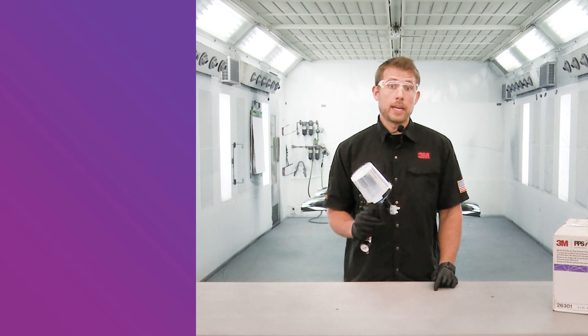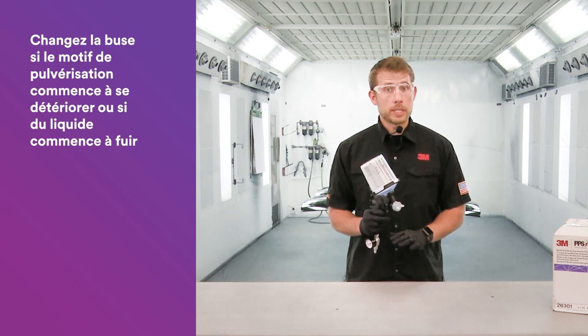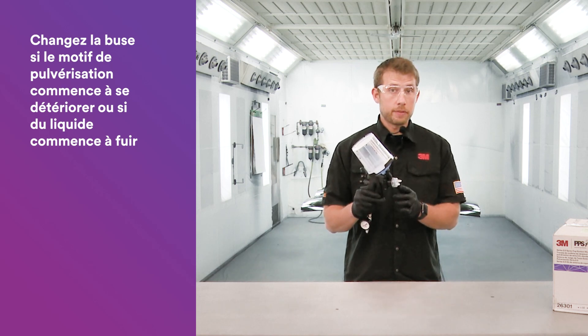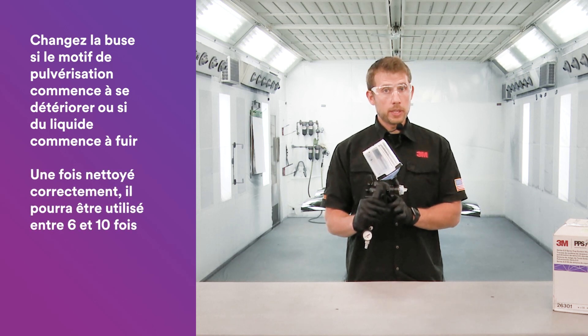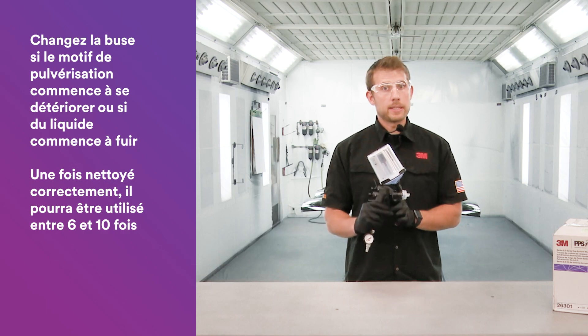We're often asked how long do the nozzles last? I would recommend if you notice any pattern degradation or you start to see the beginning of a leak at the needle tip or near the trigger, then it's time to change nozzles. Generally, when cleaned properly, that's between 6 to 10 uses, but it depends on the coatings being applied.